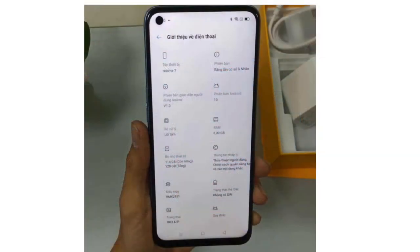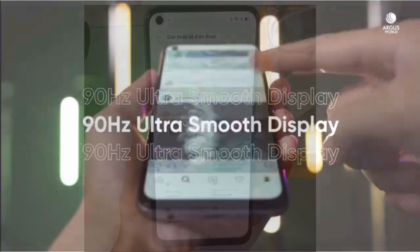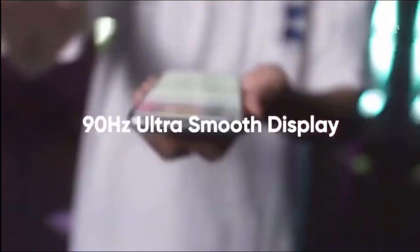Realme 6 features a 6.5-inch Full HD display. It has a Super AMOLED panel, along with a normal LCD panel option. The display on the Realme 6.5 also comes with a higher refresh rate.